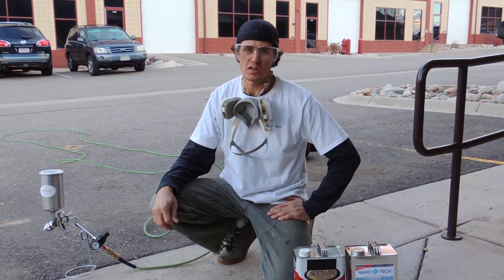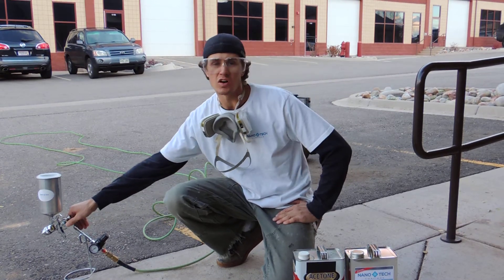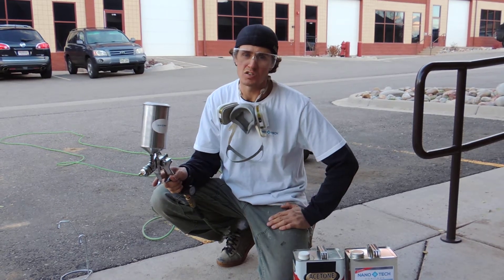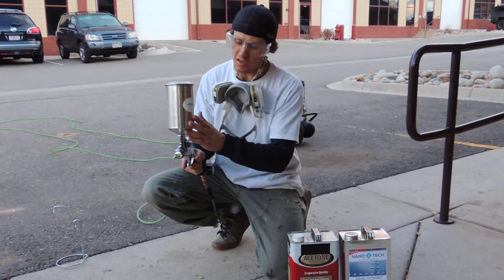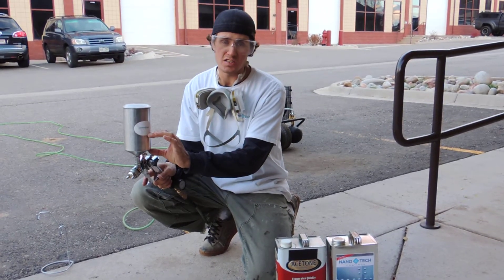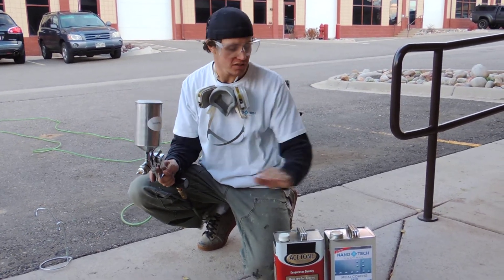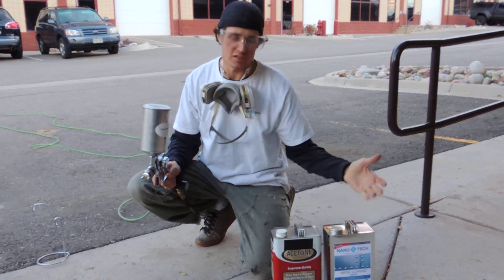Hey, this is Nate with Nanotech Coatings and I'm going to go over some basic maintenance for your high volume low pressure sprayer. It's always good to clean out your sprayer after each use, and of course as you're using the product, if you have any remaining product in your can, you want to either apply it or return it back into the container from whence it came.